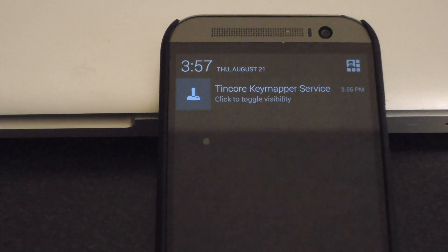You know that Tincore is activated once you have this pop-up in your notification drawer. After you have that, go ahead and open up any game that you like.